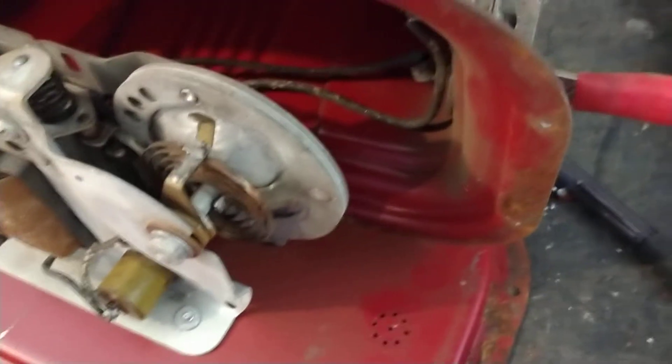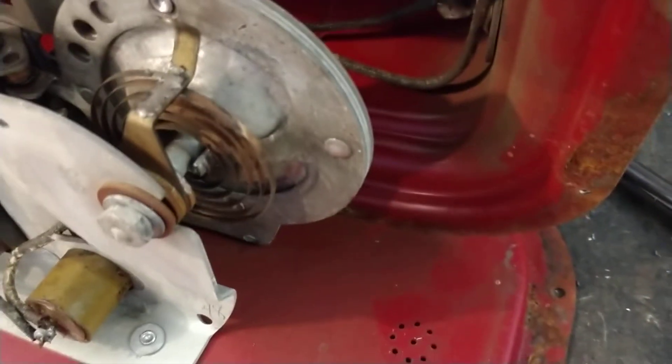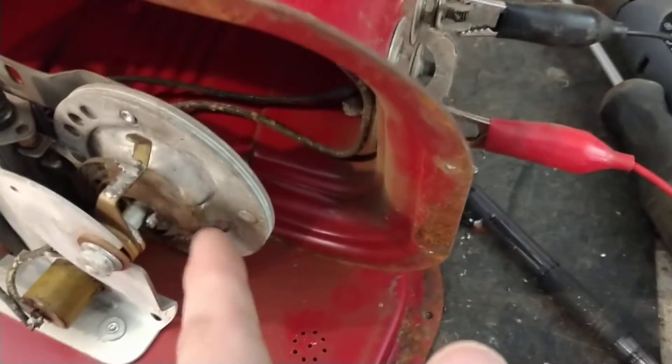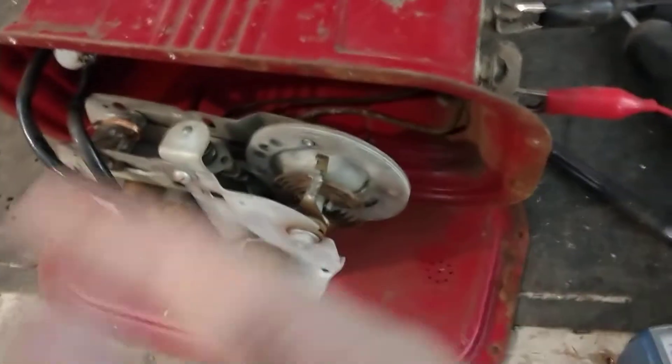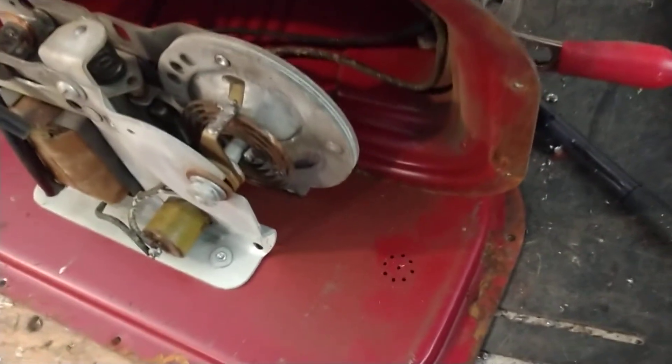That little coil thing there — you'd see those a lot inside old watches and clocks. I can't remember what they call that mechanism, but it expands and gets bigger then goes back smaller as it goes back and forth. It's supposed to help recoil it back. You'll see those in a lot of old clocks and watches.